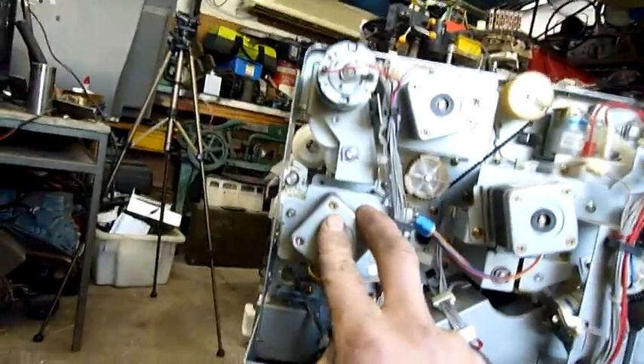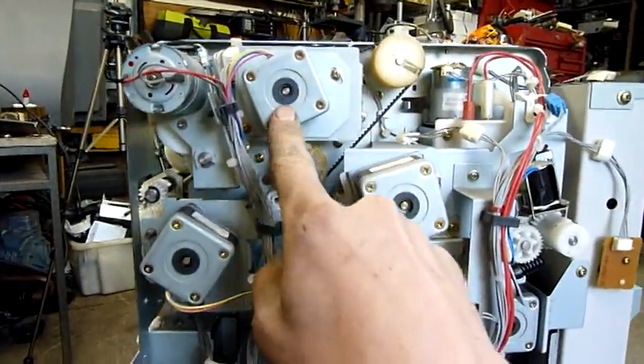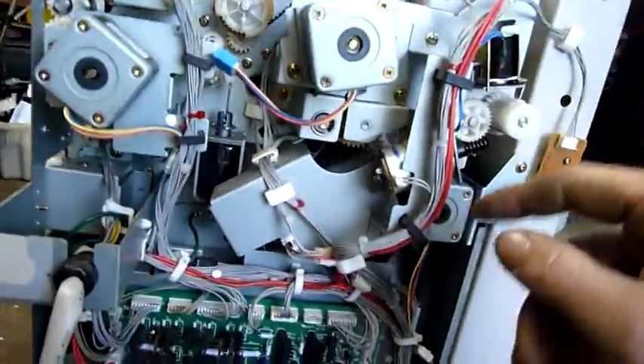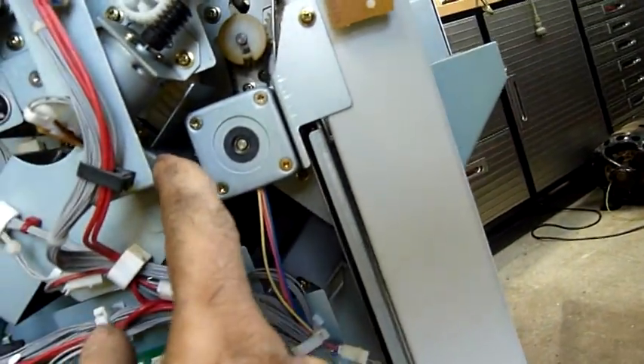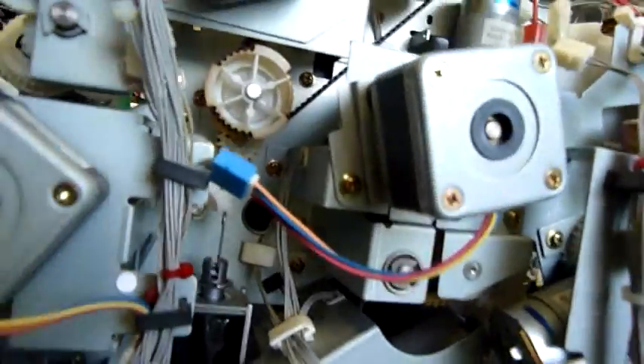That one there drives your main non-sort output. There's another DC motor in there — that's probably for the elevator. There's also something which drives the stapler mechanism, but I think that's mounted up there. There's another little motor. I can't really remember with these things — I've never really worked on them much.